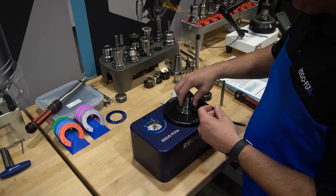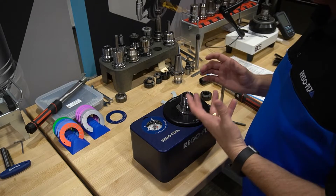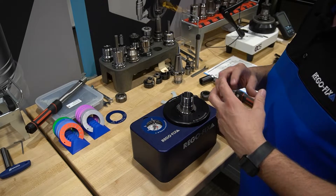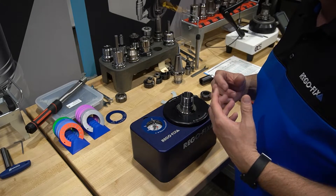As far as wiping out the collet cavity, just a simple rag can be used for that. Just wipe it out and make sure there's nothing sticking to the sides that's going to interfere with your ER assembly.